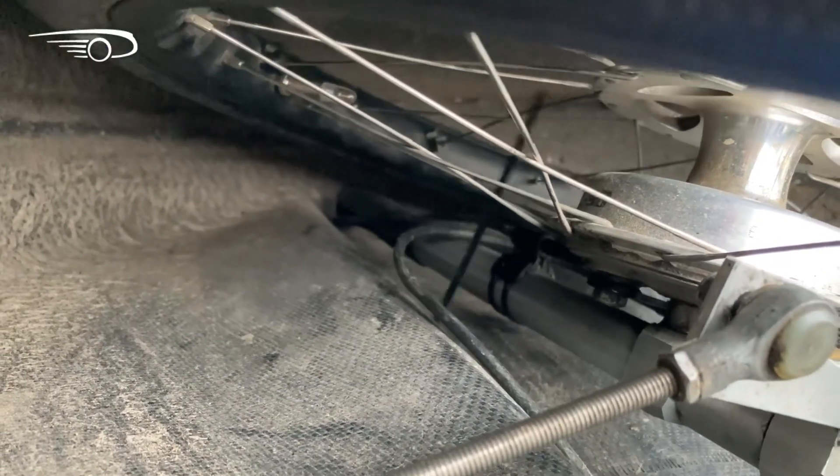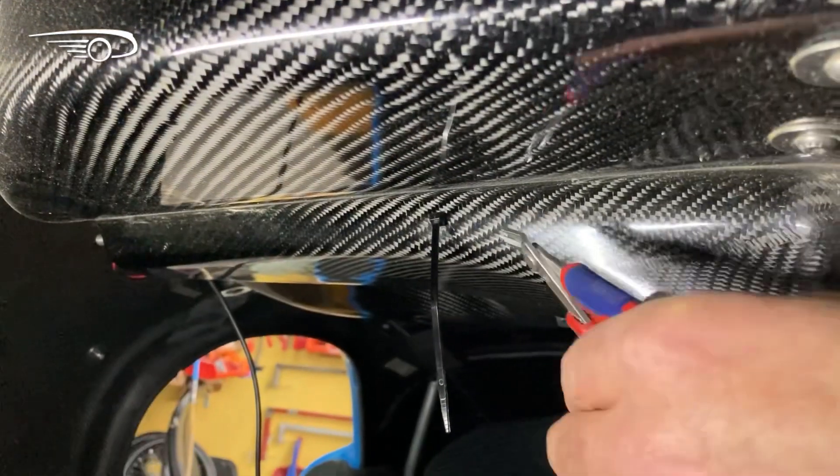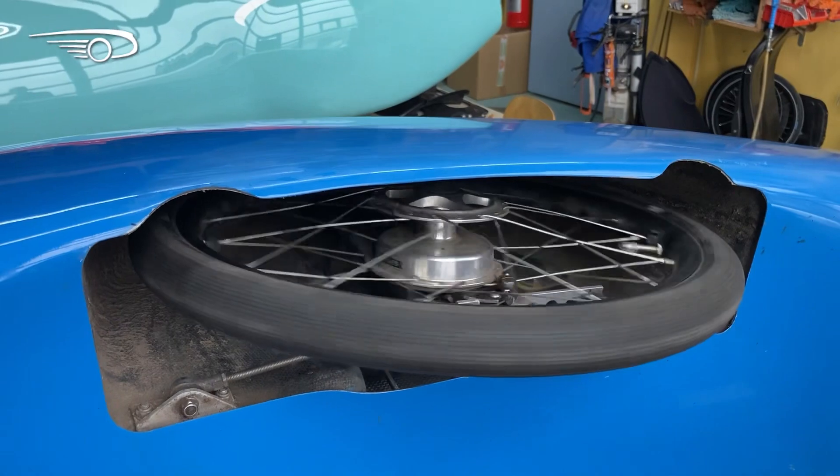Do not forget to place a new tie wrap around the outer brake cable. This will prevent it from hitting on the spokes when riding, and that will break it of course. Check that the wheel rotates freely.